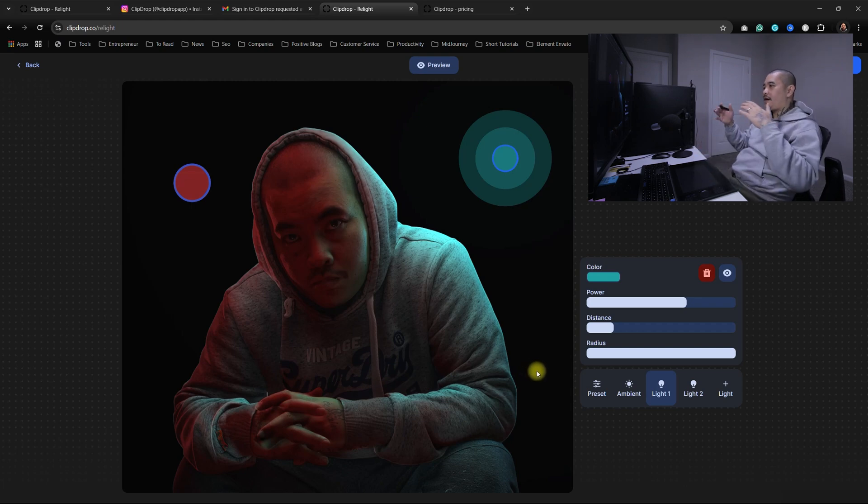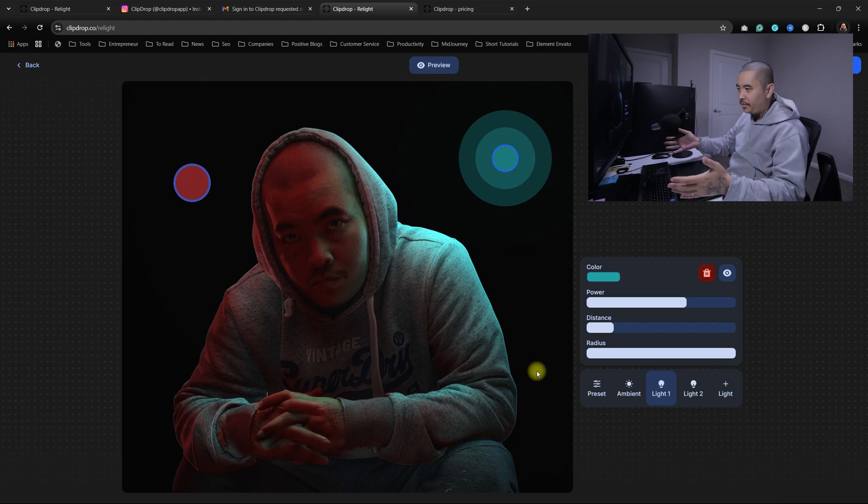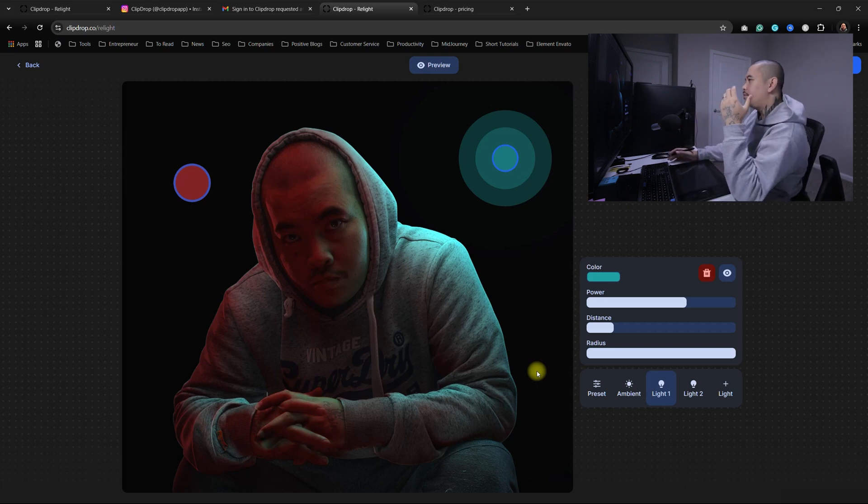Hope you like this — kind of like a blind reaction, or is it a review? But if you like this type of video, just me going on here, looking at stuff, trying it out and just giving my thoughts on it — if you want me to do more of it, just let me know in the comments.